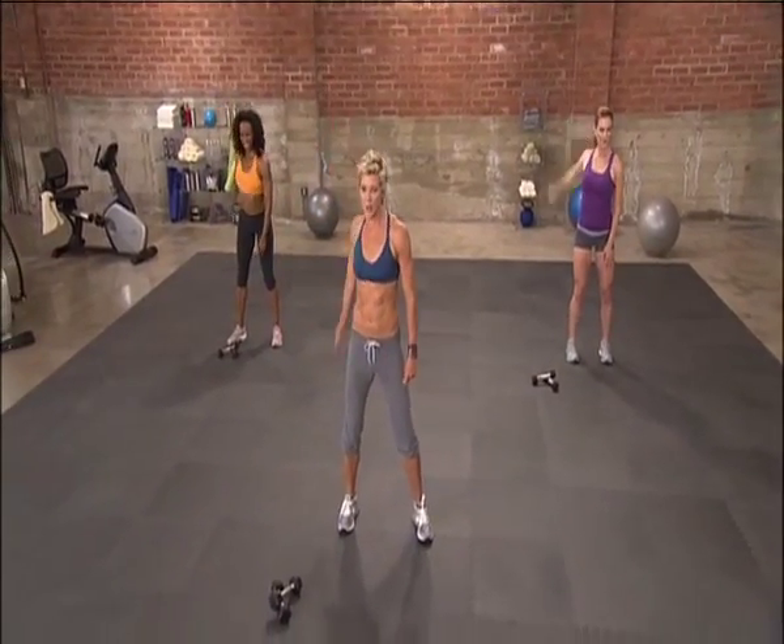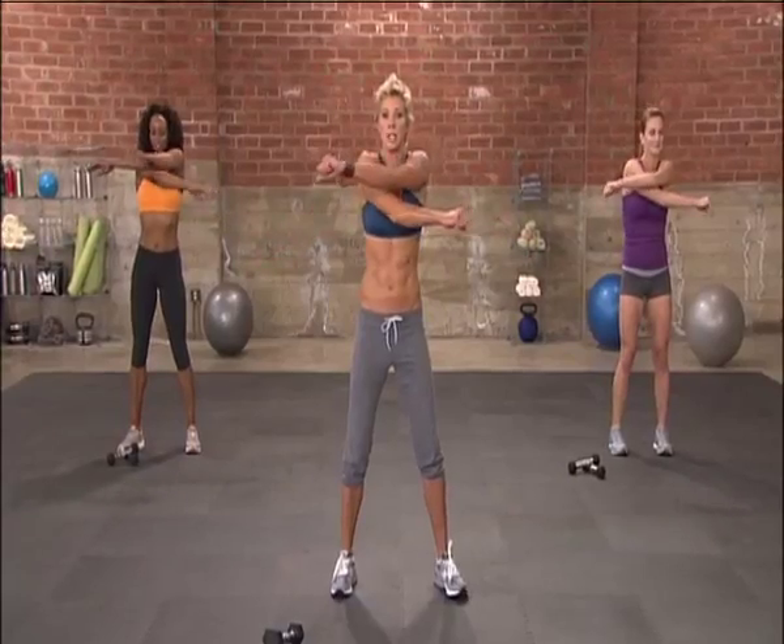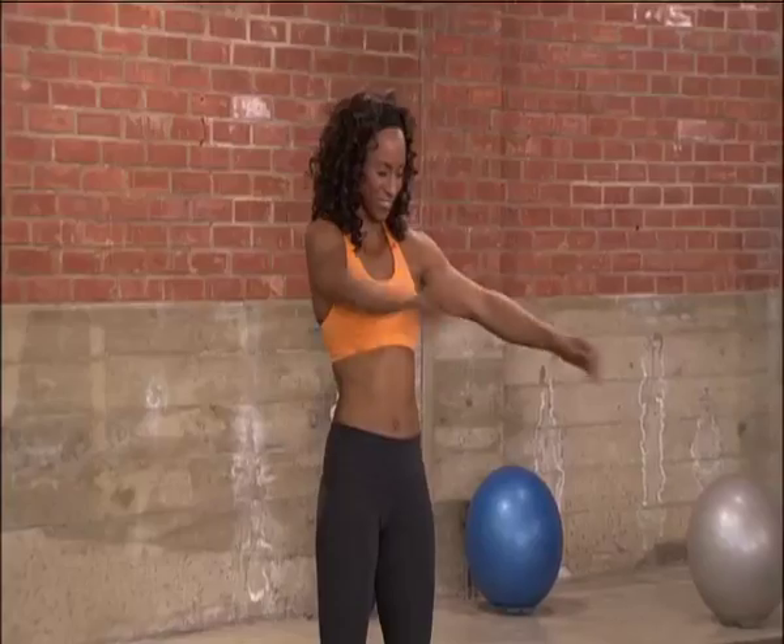And three, two, one. Nice big hug, just under and over. Stretching out that chest because we are getting ready to work it big time.